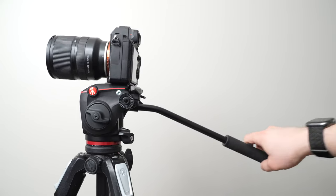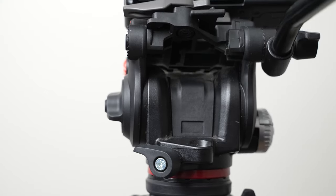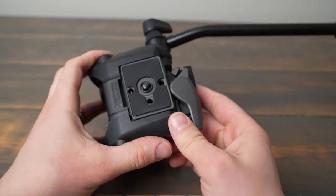Overall, this is a great Manfrotto fluid head that I have no major issues with. This is a fluid head you can trust your expensive gear on. If you like the RC2 quick release plates, you're sure to love adding this to your tripod arsenal.